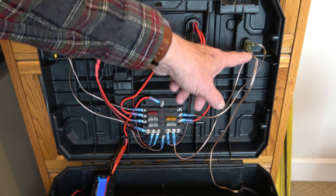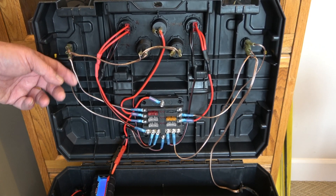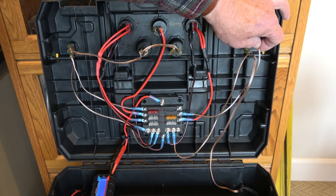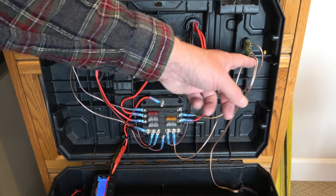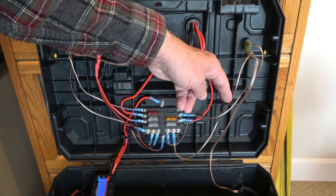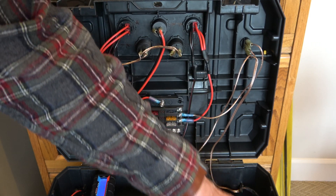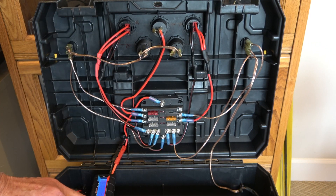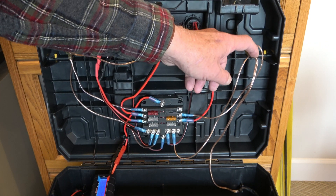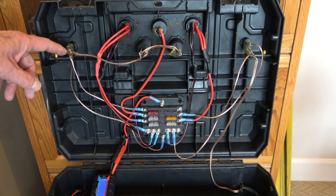The switches are here and here. You can see that the way these three panel switches are hooked up is one side goes into the positive, another side has two connectors — one goes into the negative, and the other one goes down to the light circuit into the lights. The center connector also goes down into the lights. Each switch has a very similar connection.